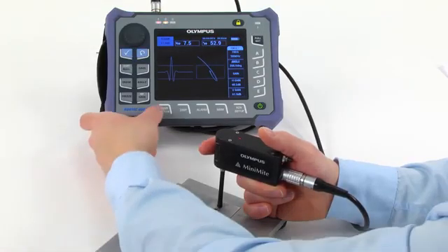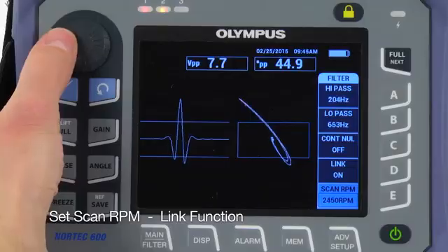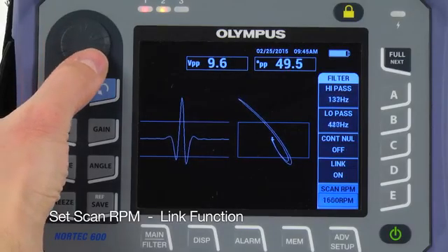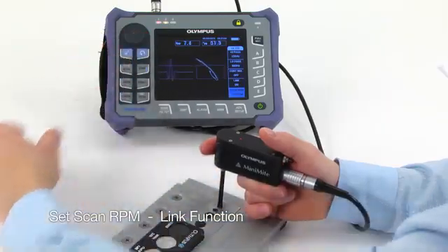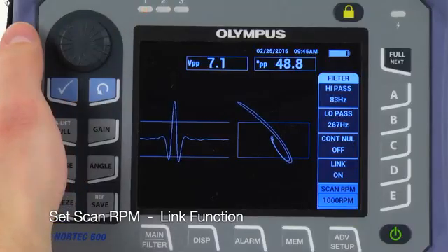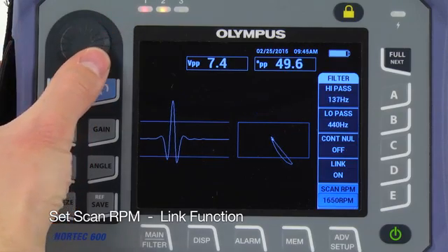Press the Main key and set the scan RPM to the desired speed. If the scanning speed increases or decreases, the link function can automatically re-adjust the filter settings to compensate for any change in RPM, so you don't have to do any manual filter adjustment.